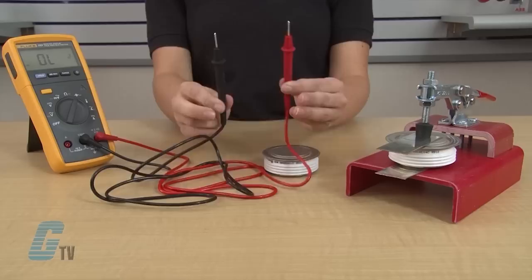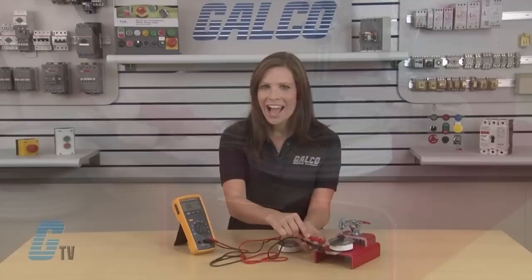A shorted or open diode clearly indicates that the diode is bad. For the second test, I am going to reverse my leads. I will place the positive probe on the cathode and the negative probe on the anode. I should get an open reading indicated by an OL on the display like this. This reading indicates that the diode has passed the second part of the test.